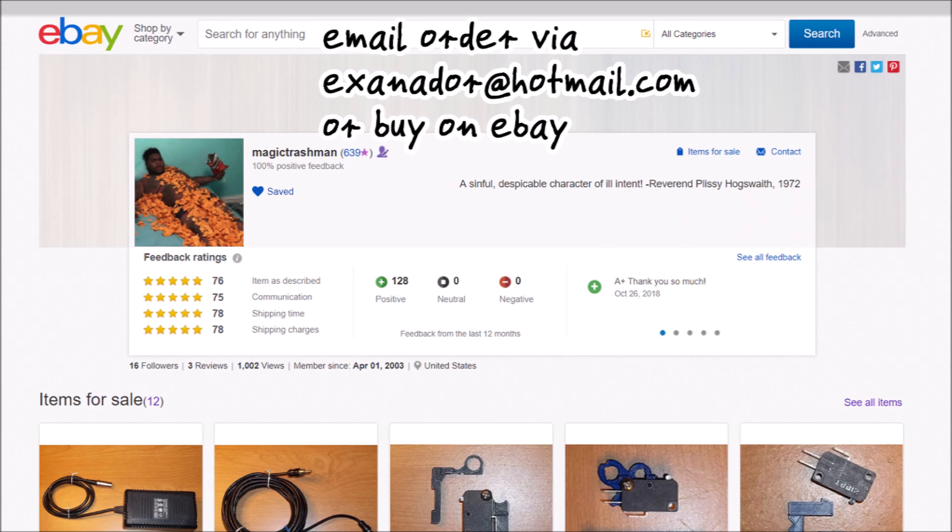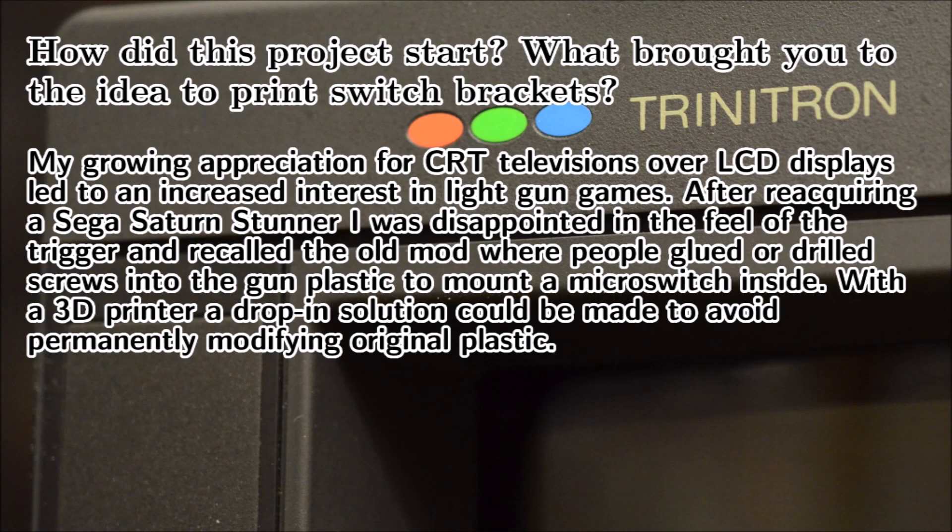You can order the brackets via email at exsenator@hotmail.com or via eBay where André goes by the username Magic Trashman. I recommend his brackets without any constraints and I am happy I have bought them. I was able to do a brief interview with André. He told me that this project is closely related to his appreciation for CRT TVs — after a while he bought again a Sega Virtua Gun and was underwhelmed by the trigger feeling, recalled that people were modifying light guns with microswitches, and came up with the 3D printed brackets.